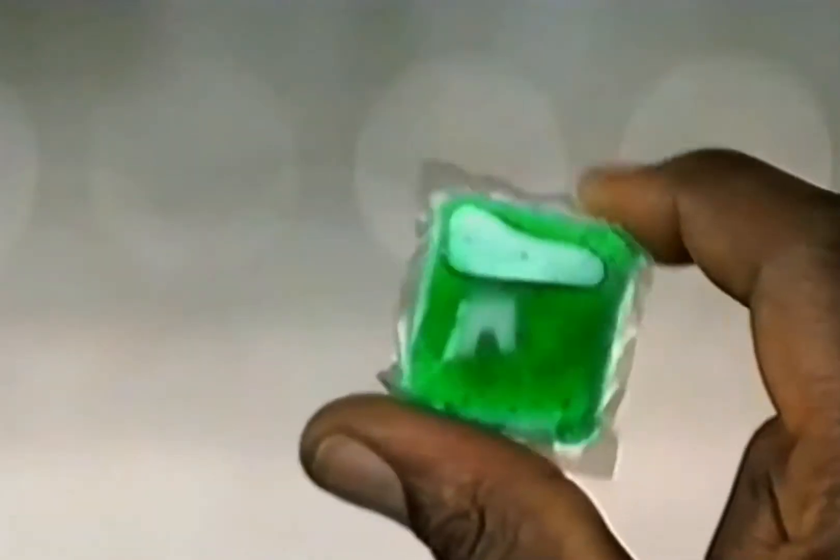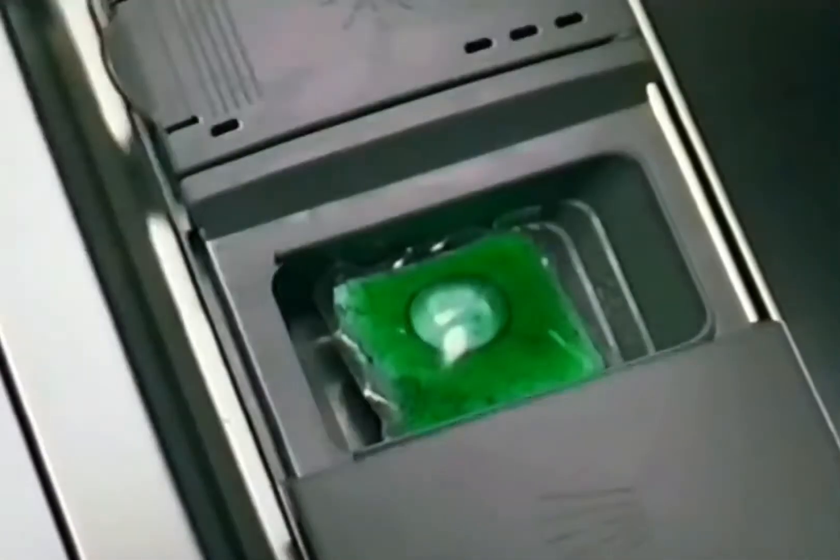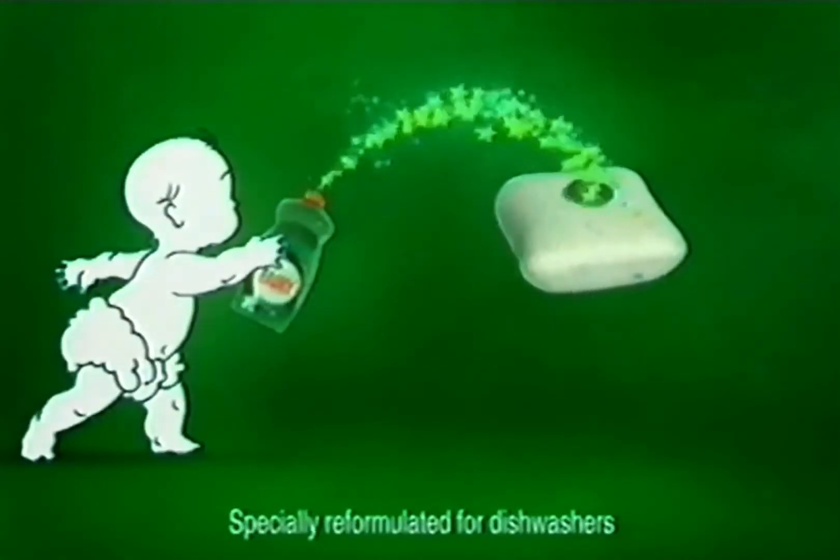So give your dishwasher a helping hand. Fairy Active Burst — the all-in-one with the cleaning power of Fairy. They dissolve fast and clean stubborn foods brilliantly.